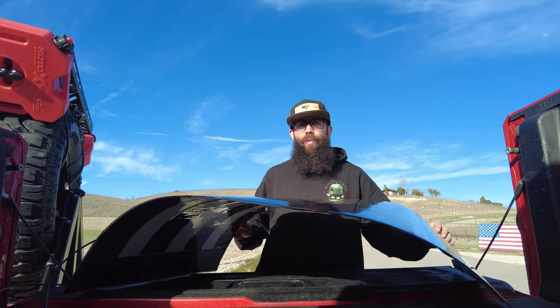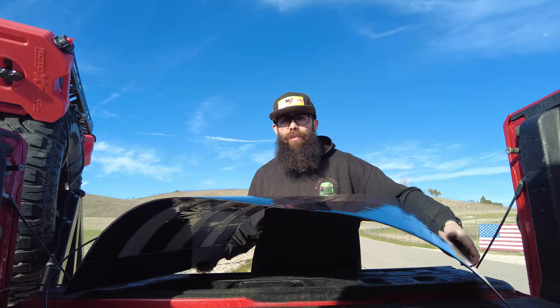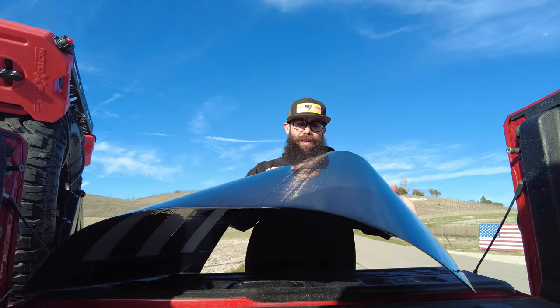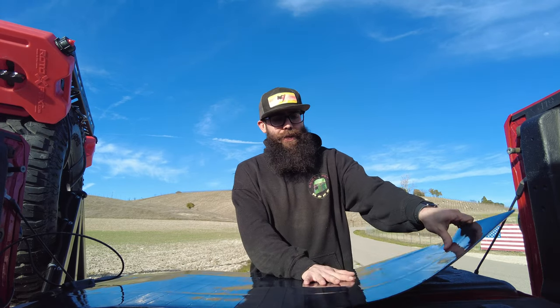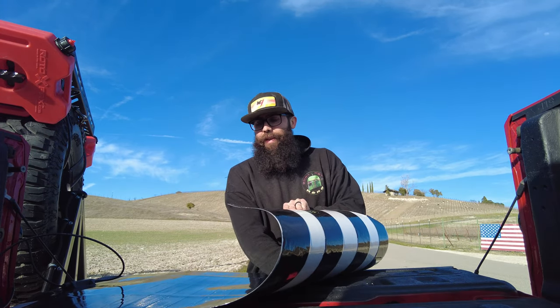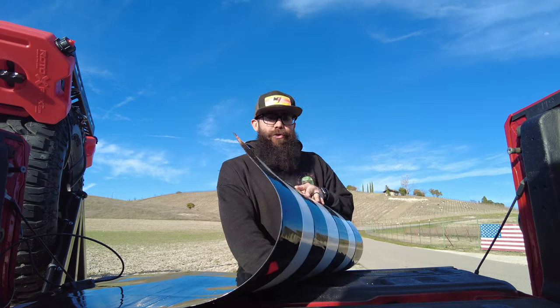Today we're taking a look at this 100-watt CIGS solar panel from BougeRV. What you'll notice is that this thing is fully flexible and very durable. We're going to test the output of this panel, but what I really like about it is the flexibility. The install is extremely simple — all you have to do is peel off the already-applied double-sided tape and stick it onto any surface, so there's no drilling. You can even adhere it to curves, like on a teardrop trailer.